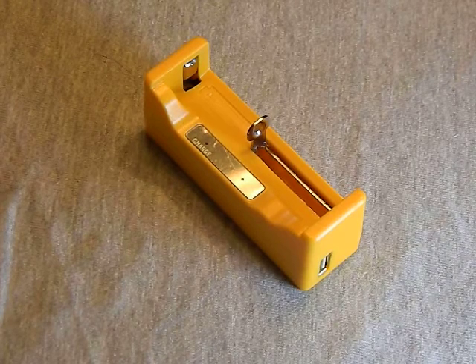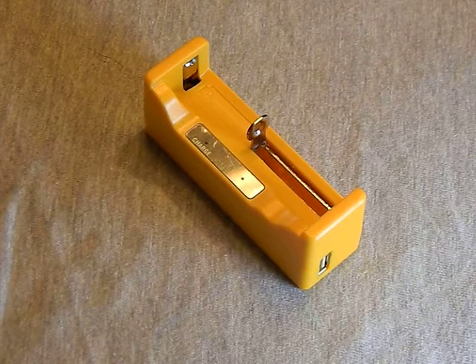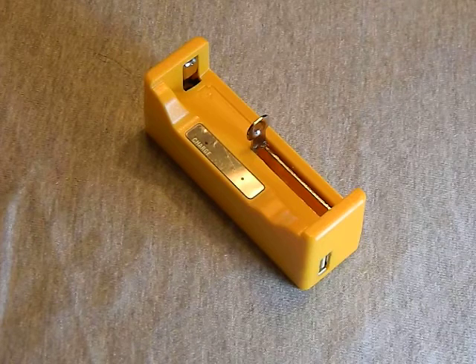I want to do a review today on the Thrunet U1 charger. It's a pretty nifty little charger — has some really good positives and two little negatives we're going to talk about, but they're not the end of the world.